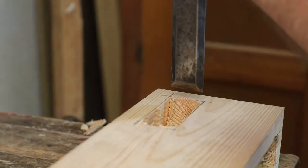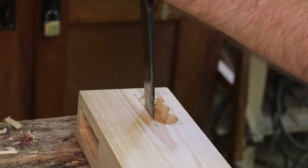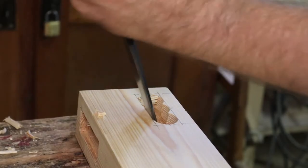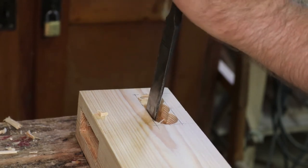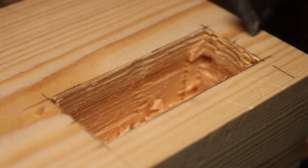When working with mortises and tenons it is important to prepare the edges with a marking knife before starting with the chisel. You can see that I did not know that when I started, and I had a hard time either overshooting the edge or chiseling away too little material.